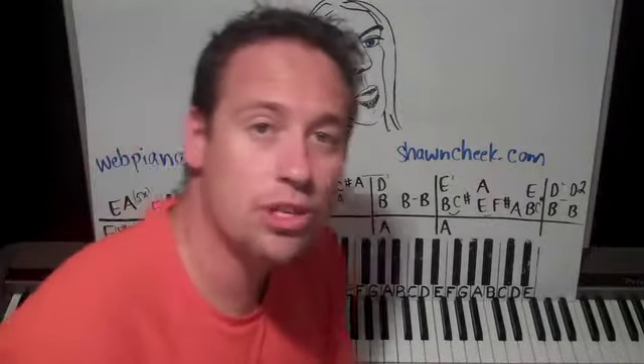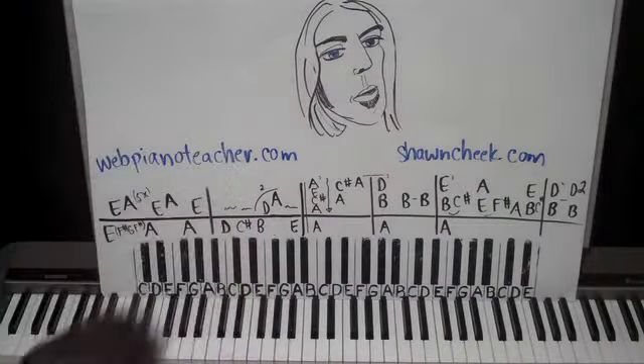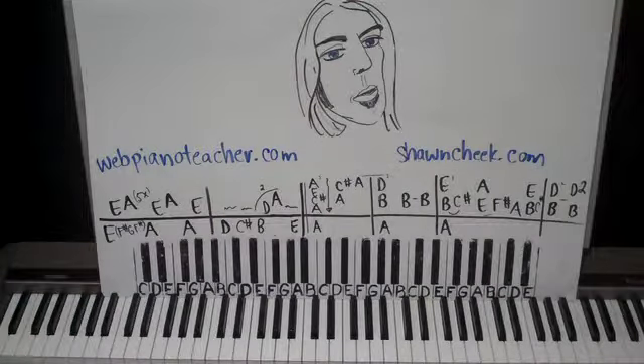So that was the guitar part there. Hello, I'm Sean Cheek. Welcome to my Easy Piano Lessons. My wife did that little sketch of Greg Allman — she just did it real quick. She's pretty good like that making sketches, so pretty cool. I may do some more of that if you guys like it.